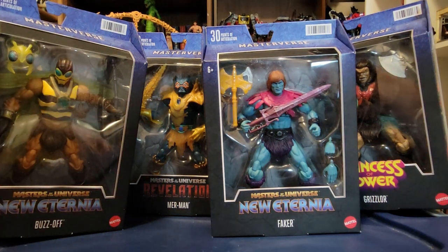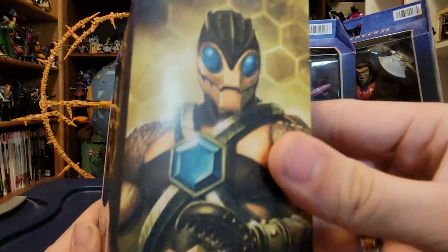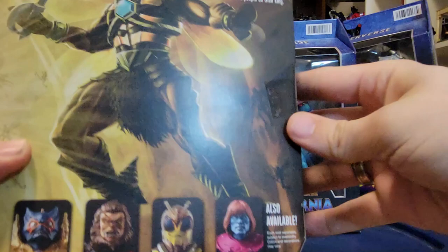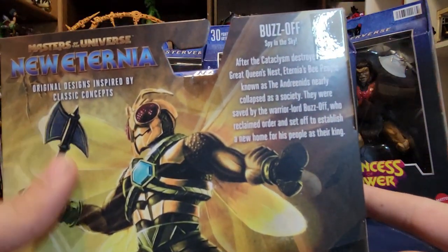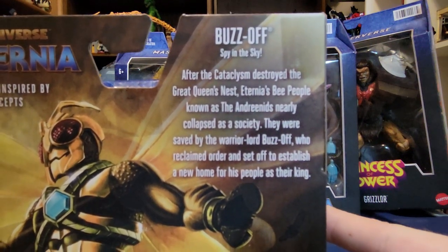As you can see here on the front, all of the boxes are typical Masterverse stuff. We'll look at the sides of each one individually. There's beautiful artwork of Buzz-Off on the side, as well as on the back — nice beautiful artwork with the New Eternia logo, and there's a little bio for Buzz-Off.